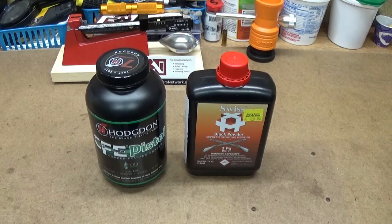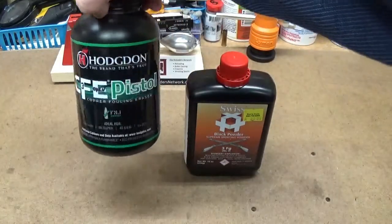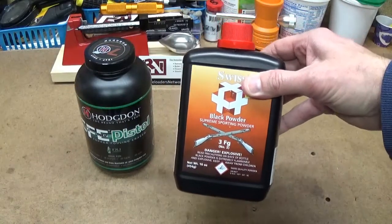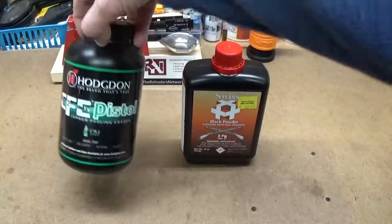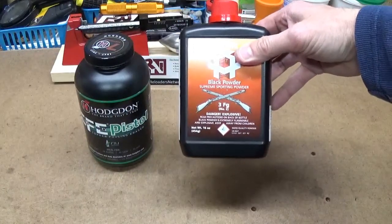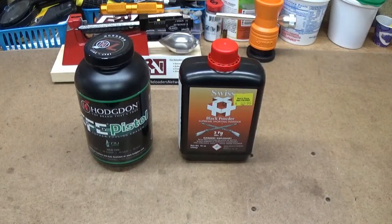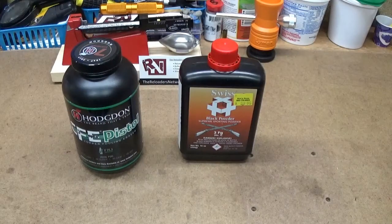Today we're going to go over the difference between smokeless powder, which is modern gunpowder, and black powder. In this case, we're going to compare pistol powders: a common Hodgdon CFE pistol powder and a common Swiss 3FG black powder. We're going to look at what the granules look like, discuss what the differences are, and then at the end take a small scoop full of each, take them outside, and light them on fire and see what they look like.